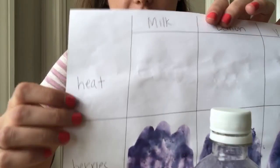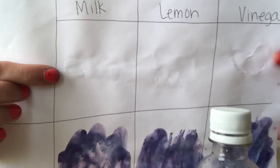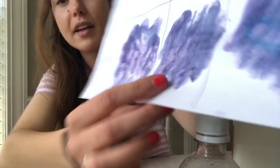After applying heat I can read the milk one and the lemon one a little bit better than I did before, and you can clearly see that the vinegar one is a heart. I also noticed that as the berry juice is drying, some of the messages do seem to be showing up a little bit better. The berry juice is purple but the heart is showing up in more of a bluish color, which is cool.